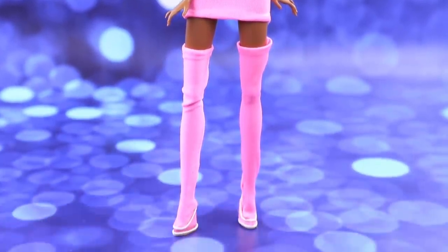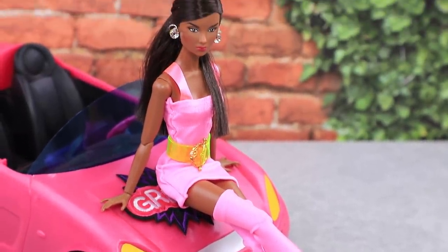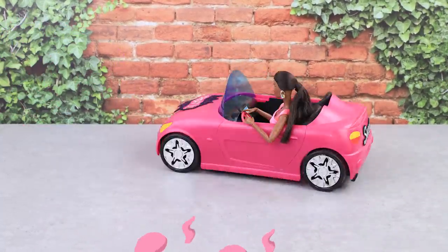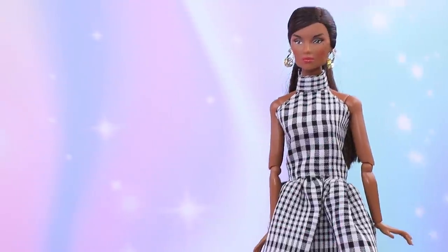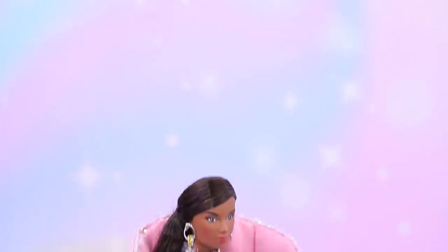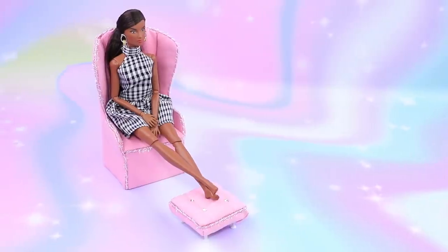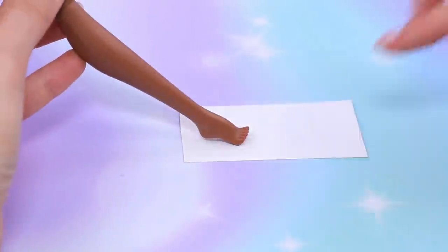I need to walk in them right now — preferably to the car! Buy a car that matches your shoe color! What an elegant lady, and the furniture is matching! So it means we need stiletto shoes! Trace the foot on cardboard.